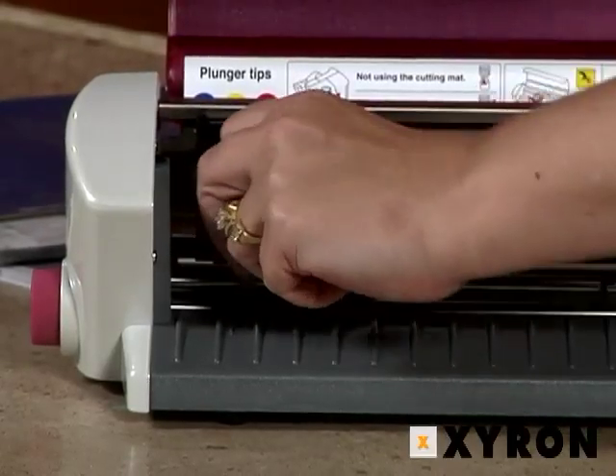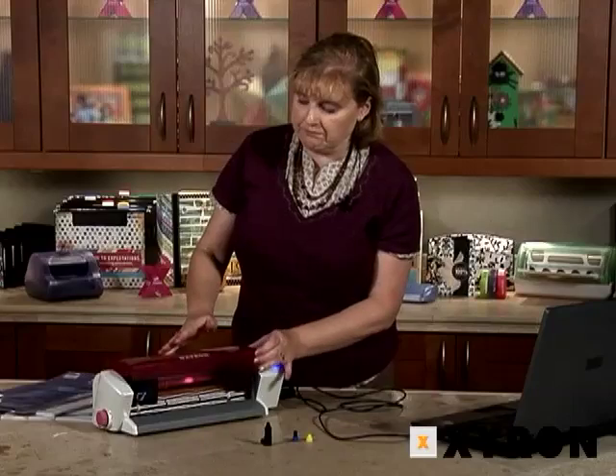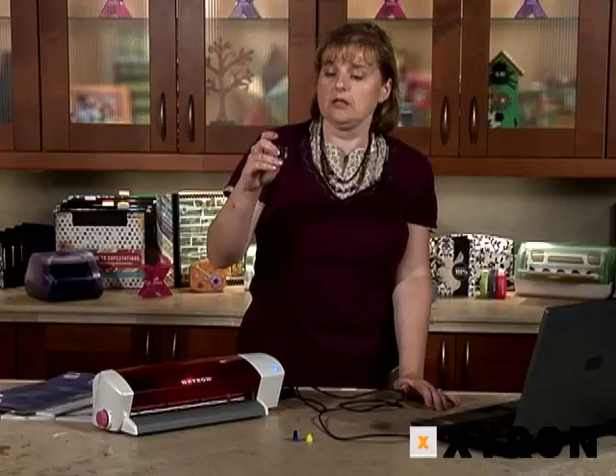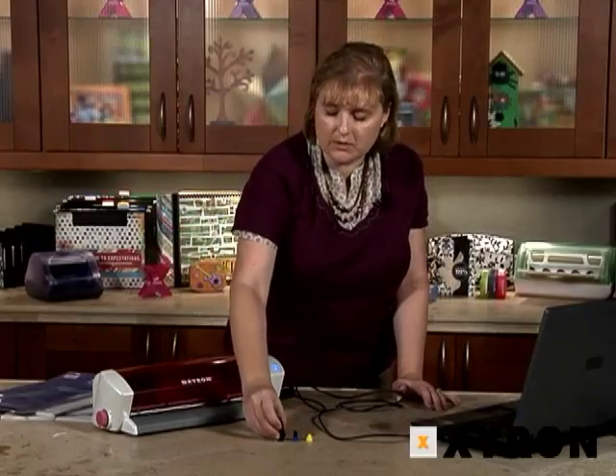Once it's in, we're going to turn the knob and lock it into place. That's the blade — it's ready to go. It also comes with a pen utility where if you want to slip in a typical ballpoint pen, that also fits into the unit as well.